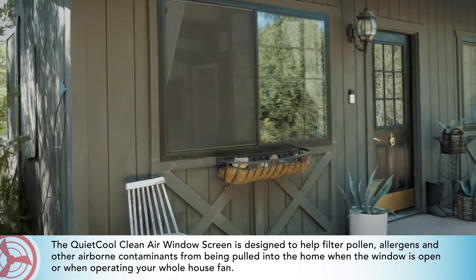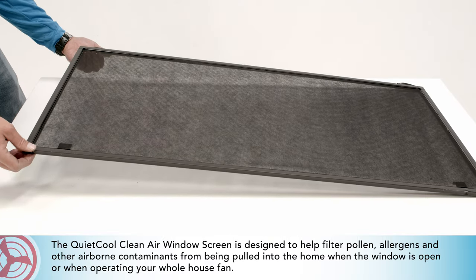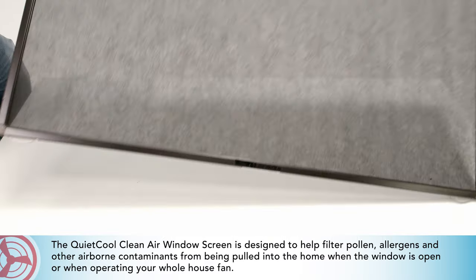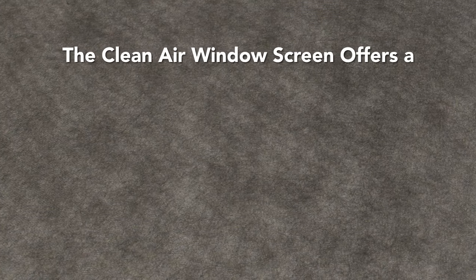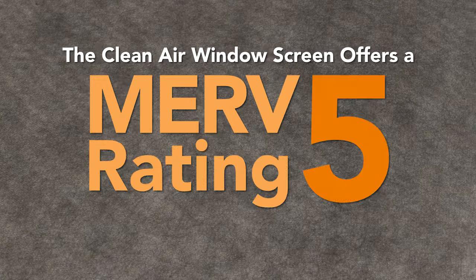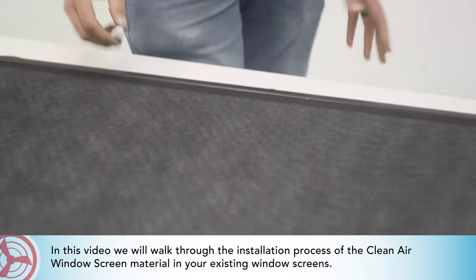The Quiet Cool Clean Air Window Screen is designed to help filter pollen, allergens, and other airborne contaminants from being pulled into the home when the window is open or when operating your whole house fan. The Clean Air Window Screen offers a MERV 5 rating for superior air filtration. In this video, we will walk through the installation process of the Clean Air Window Screen material in your existing window screens.